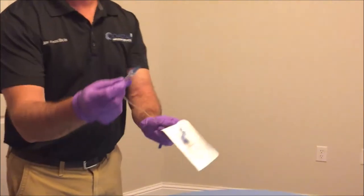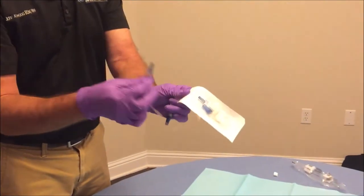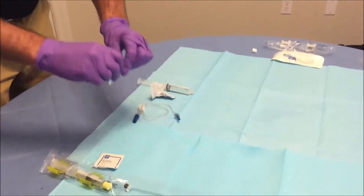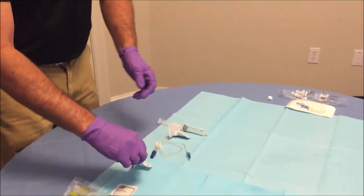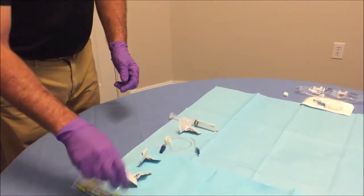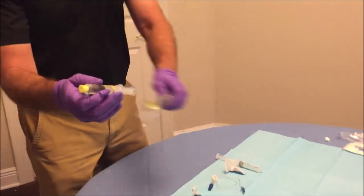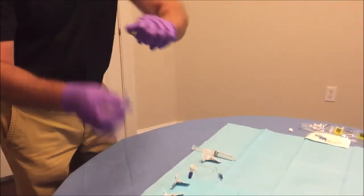The extension set will look like this when it comes out. Be sure to leave the smaller blue cap connected. Open the rest of your alcohol preps, open your heparin syringe package, and then remove the yellow cap.